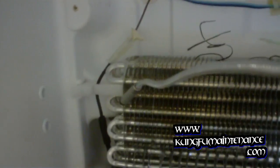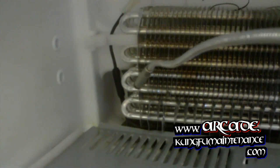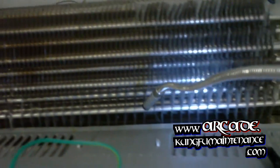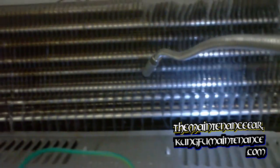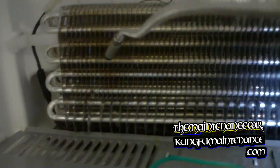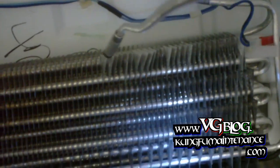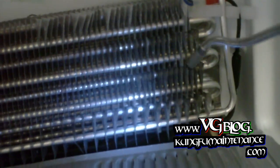Looks like it's reacting when the probe touches the metal — that's not really a leak, that's just the probe being set on its most sensitive. So I'm really not finding anything here. Looks like we have a few little bent fins up top here — no big deal, probably just from when the unit was being cleaned.